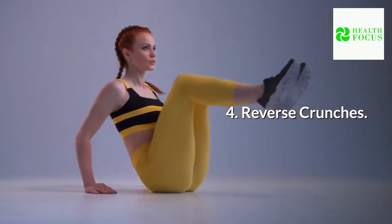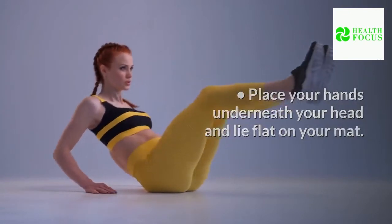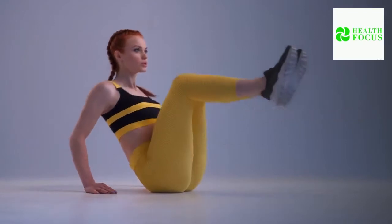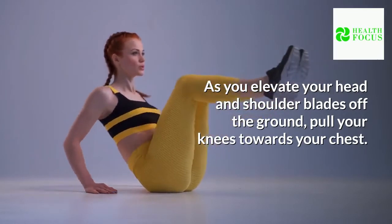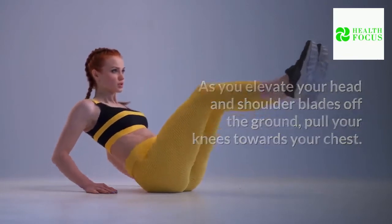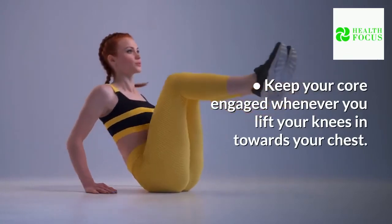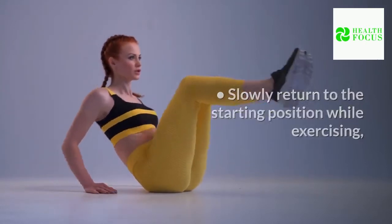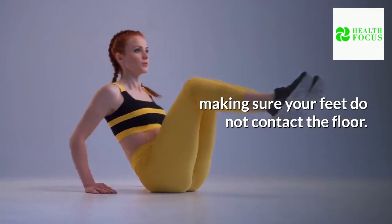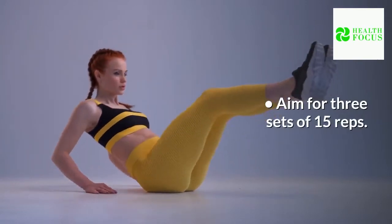Reverse Crunches: Place your hands underneath your head and lie flat on your mat. Raise your feet. As you elevate your head and shoulder blades off the ground, pull your knees towards your chest. Keep your core engaged whenever you lift your knees in towards your chest. Slowly return to the starting position, making sure your feet do not contact the floor. Aim for three sets of 15 reps.